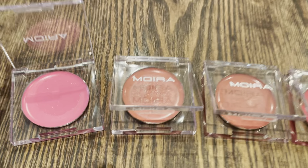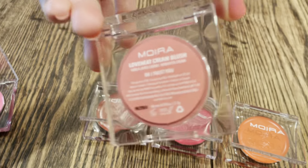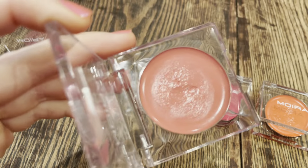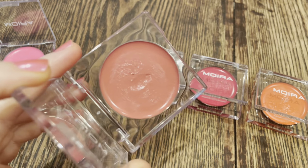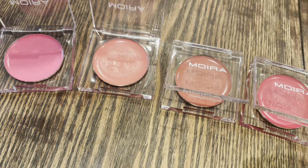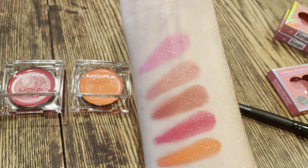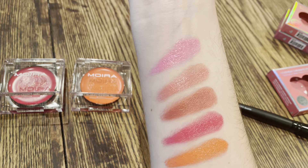I'll move over here to this really beautiful kind of everyday shade. This is color number eight, 'I Trust You.' You can see it's just a really muted, kind of everyday rosy shade. I love this one — I think it's really easy to wear. That is the second one down on my arm.